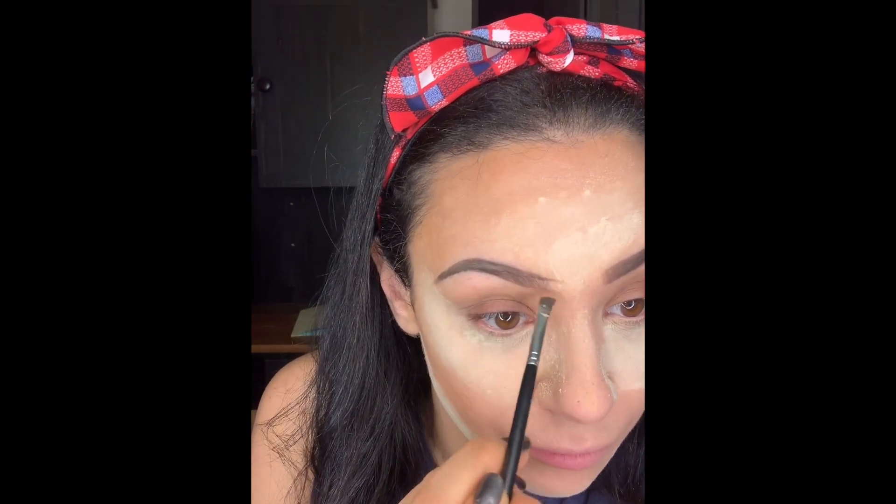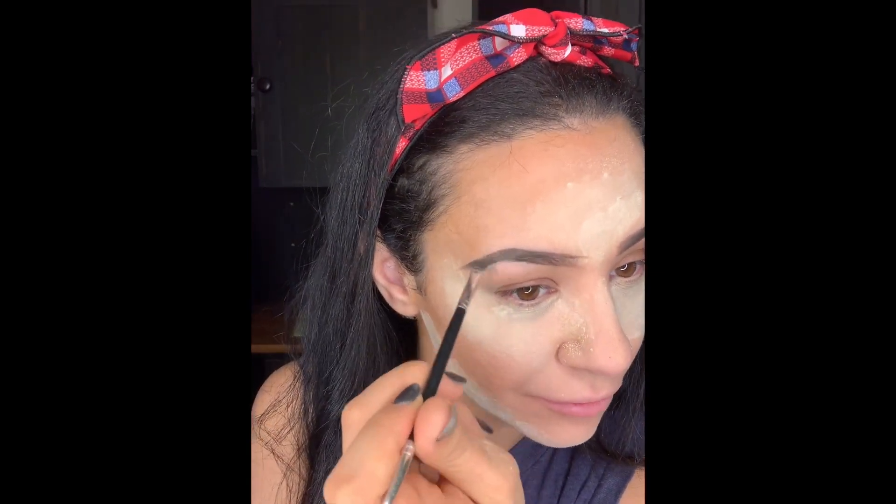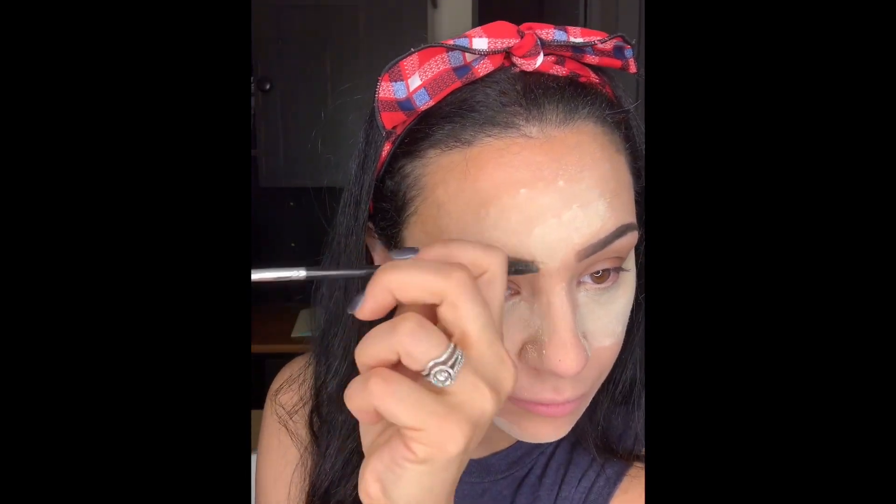You want the pressure right here at the front of your brow to be the very very lightest. You want it to have that gradient effect where it goes from light to dark, and you want to blend that all out with your spoolie.